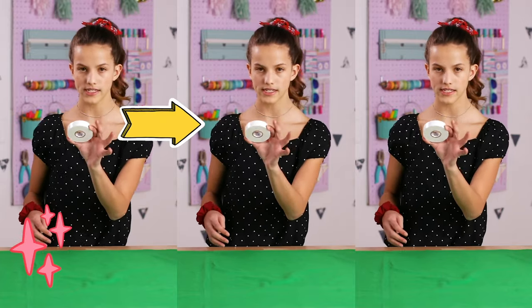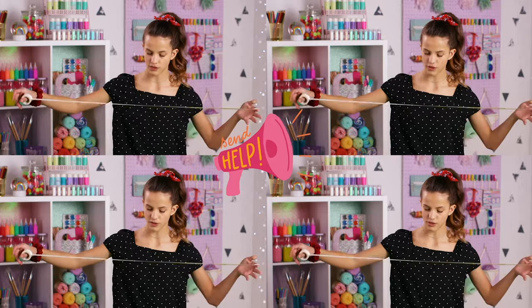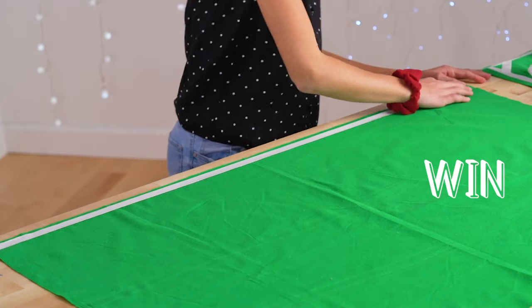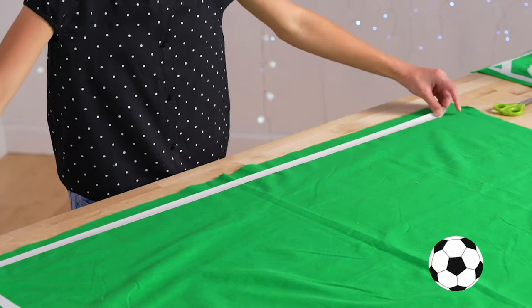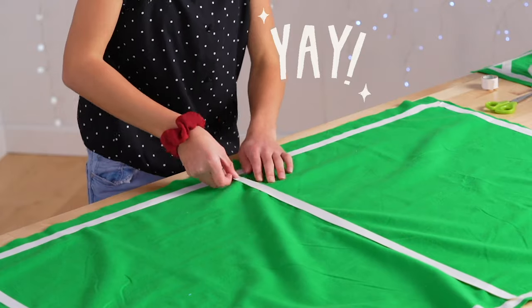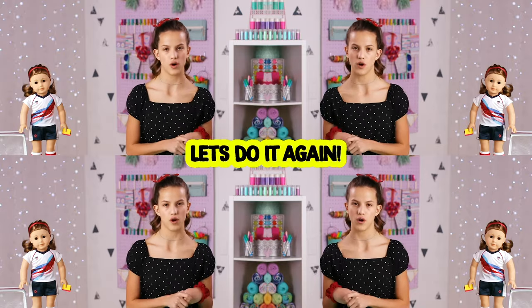First, you're going to take the white tape and tape the sidelines, about half an inch in. This part can be a little hard, so you might want to have a parent. I'm measuring before cutting, doing a little more than I actually need. I just spun the felt because I'm going to do the shorter side. Now I'm going to make the center line on the field, do a few corner lines, and then you'll do the same for all four corners.